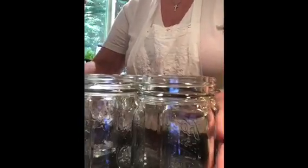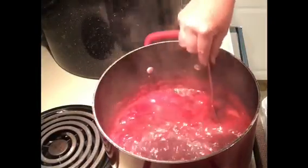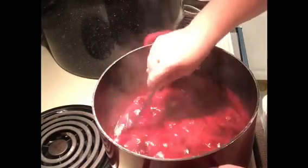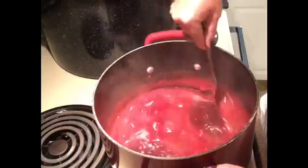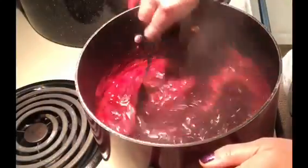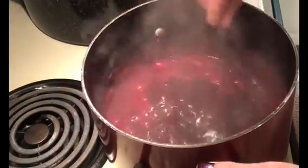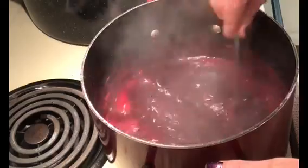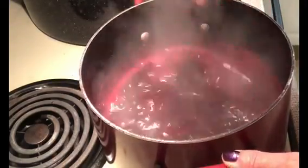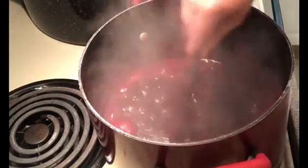I get my jars in place — I always have extra jars just in case, although I know approximately how many I'll use. You can see it's still a good boil but it can still be tamed when stirring. I'm looking for a really good boil where it doesn't slow down when I start stirring — that's what I want. When I get that, I'm going to start timing it, keep stirring for a full minute.